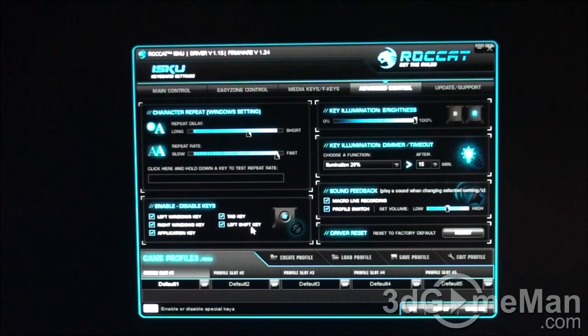It's good that they give you the option to disable those keys because sometimes you hit them accidentally when gaming. You also get a number of key illumination options — brightness, dimmer, and timeout. They also have a very neat sound feedback feature that plays a sound when you change a setting, so you know for sure a change was made. Right here is also a driver reset where you can reset everything back to default.